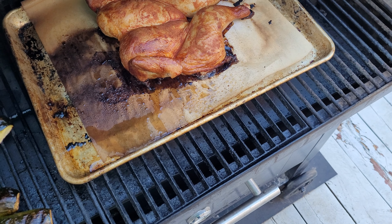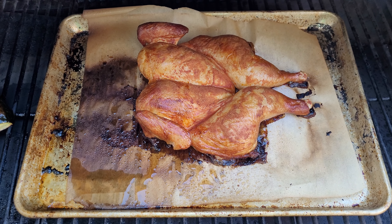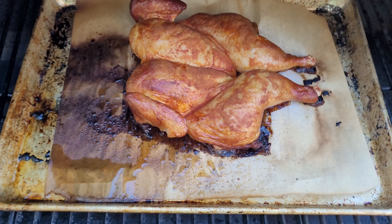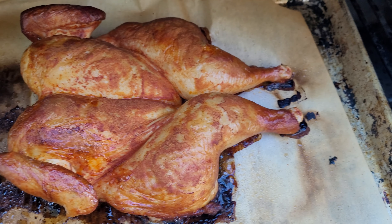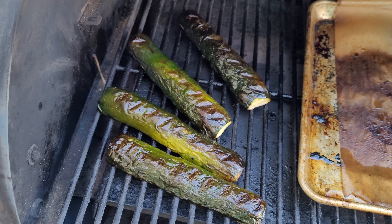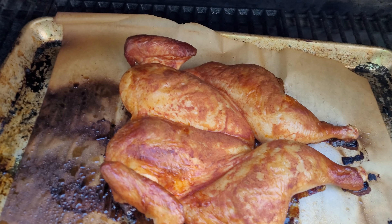So here's a nice spatchcock chicken — bone out, backbone out. Have a look, listen to them sounds, a bit of ASMR. Got some nice zucchinis here, very fresh. Listen to the sizzle.